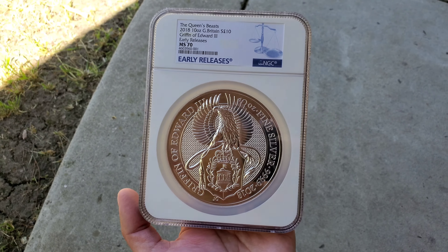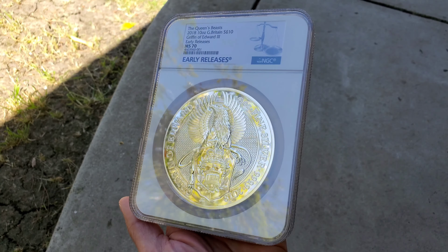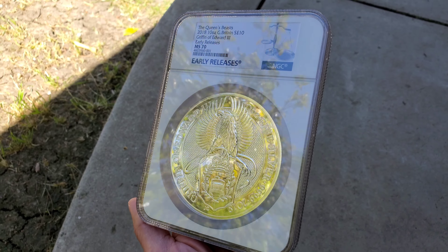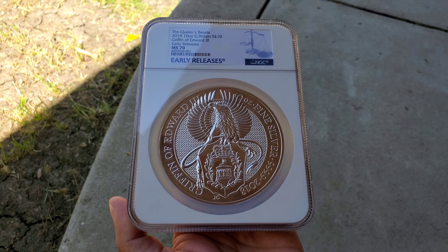Hello everyone, Silver and Gold Spartan here. Do you guys remember this piece? The 2018 Griffin. I think I may have found its cousin. Stay tuned.